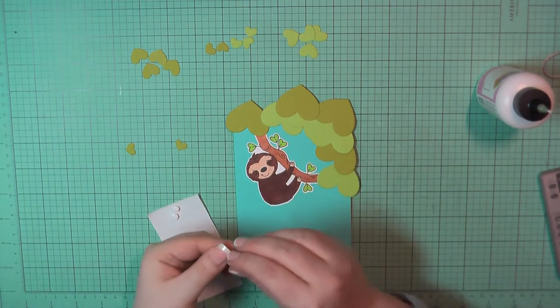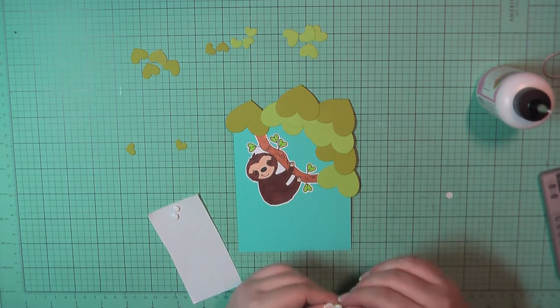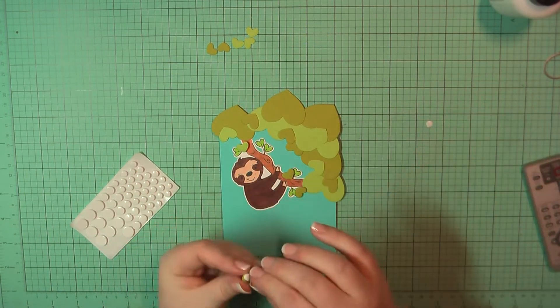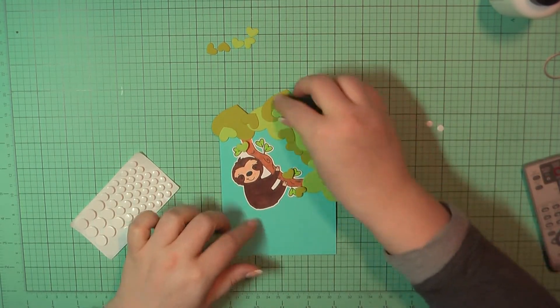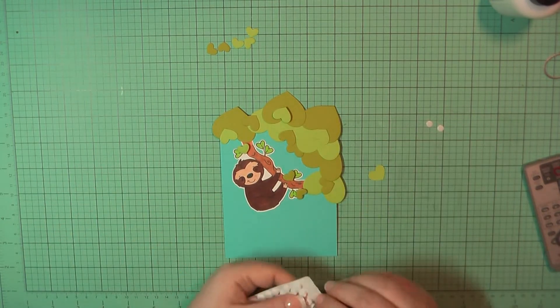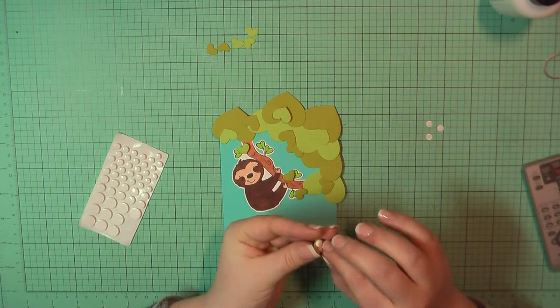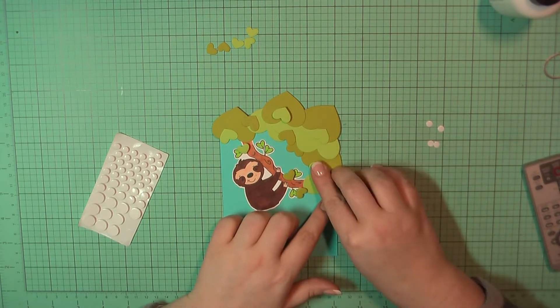Once I had all of the larger hearts down as a base, I'm going to take some of the middle and smallest sized hearts and place those around as well, and I will use my sticky thumb pop dots for a few of them. I ended up with five — two of the medium and three of the smaller hearts that I popped up — and then I did add a few of the medium hearts around as well that I glued straight down with my art glitter glue.